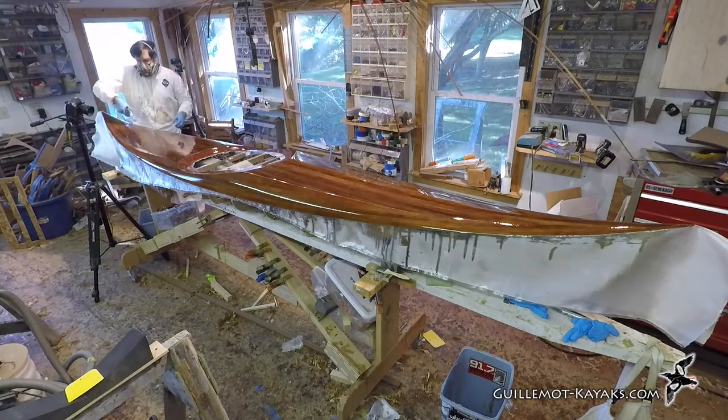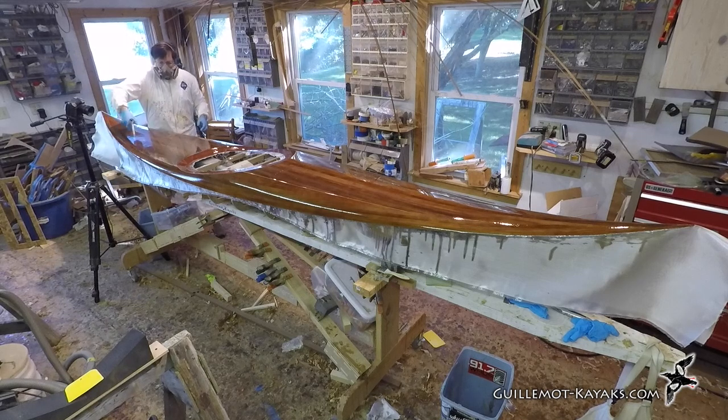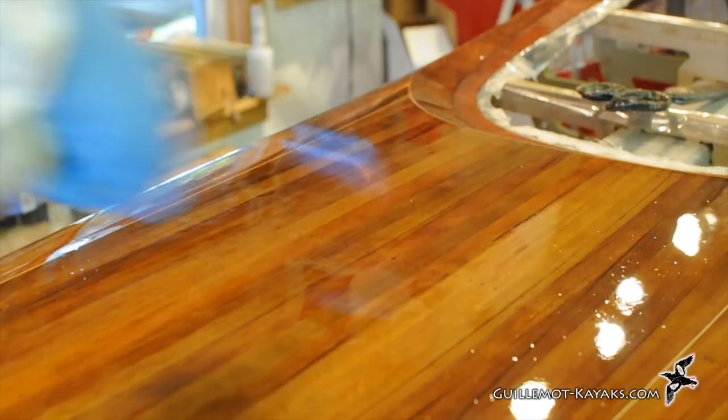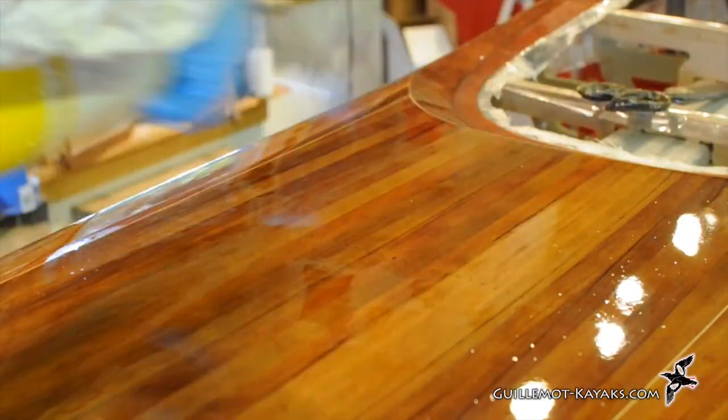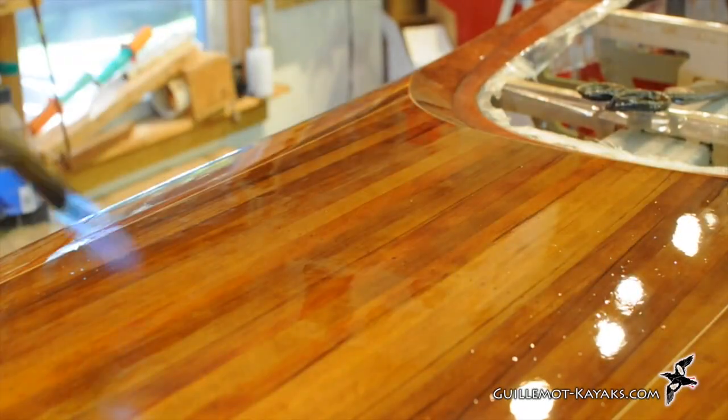While it may seem exceedingly dangerous to take a blowtorch to your fresh coat of epoxy, it's actually a great way to eliminate bubbles. The heat of the torch lowers the viscosity of the resin surface briefly and expands any trapped air to the point where the bubbles pop and disappear. The resin just isn't that easy to burn.